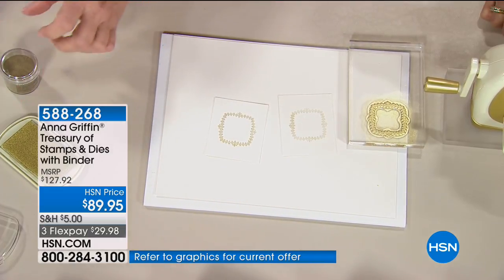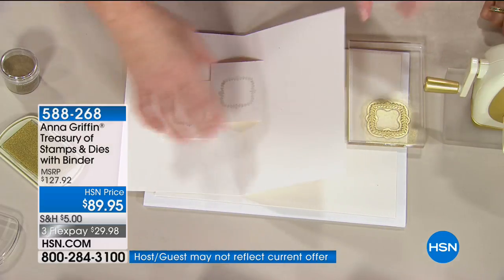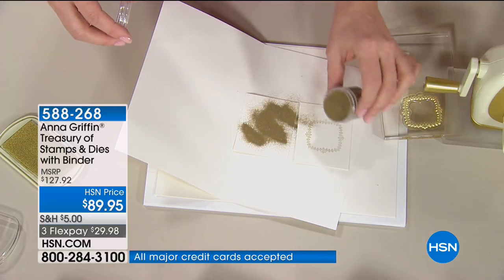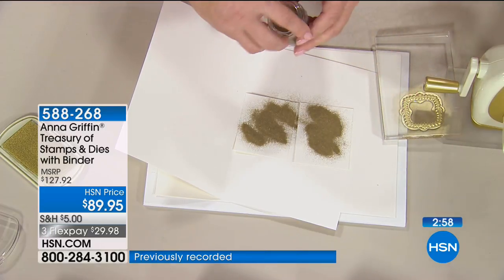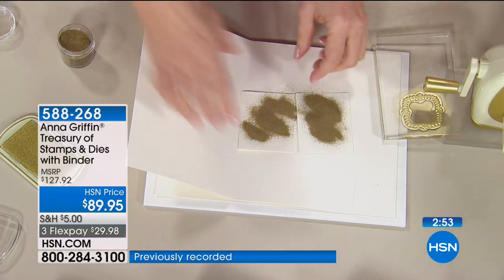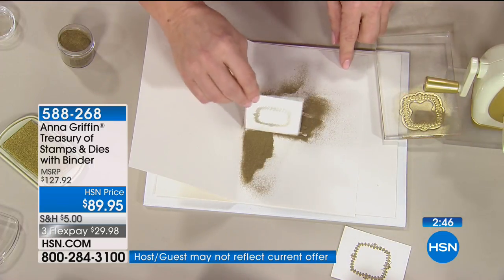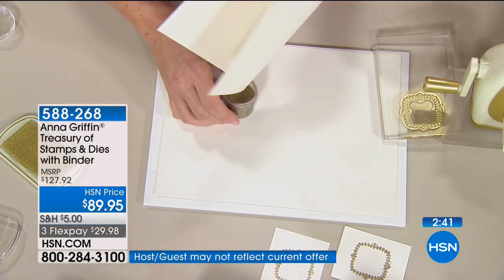Now I'm going to pour the Treasury embossing powders over the stamped image. Don't worry, it doesn't have to be perfect. With each one, you just dust off the paper — dump it right off — and all the excess goes back in the jar. How many colors do we have? There are six different colors, and it all matches everything — cards, inks, and embossing powders.